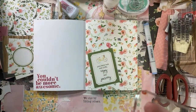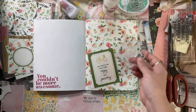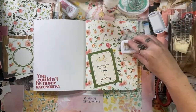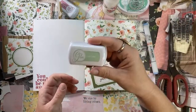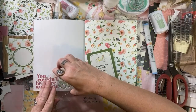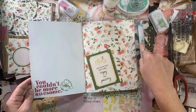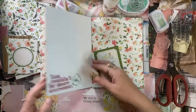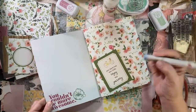I really want some Catherine Pooler inks that are actually pastel. I bought some thinking these were going to be pastel but they're not pastel enough for me. I want some that are really, truly pastel - the lightest colors are still pretty bright. I need to do more research.